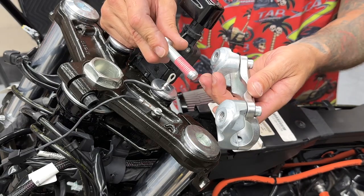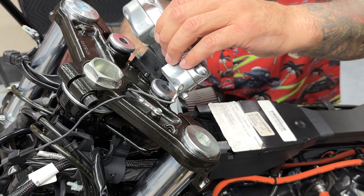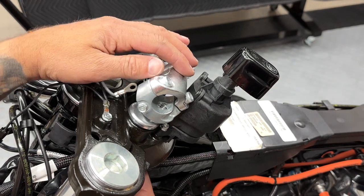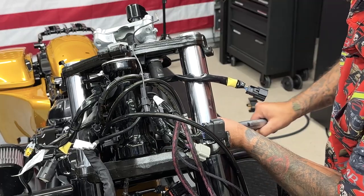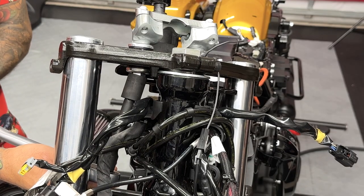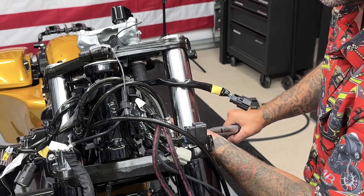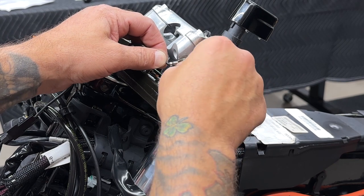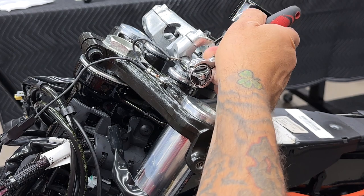Now I'll get the bar clamp reinstalled. Make sure your ground wire is out of the way. And I am using the screws that came in the kit and they already have thread locker on them. Now just remember that clockwise is to loosen it up and counterclockwise is to tighten it down. Now the torque value for these bolts is 30 to 40 foot-pounds. Now I'll go ahead and reinstall my ground. Use a 5/16 socket to tighten it down, and I'll just get it down nice and snug.